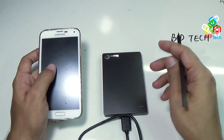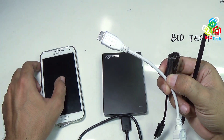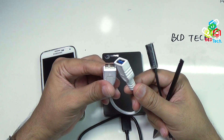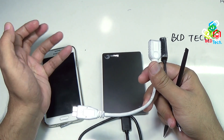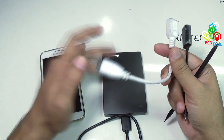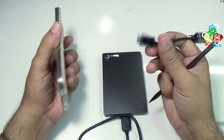Now as you know, we have 2 OTG cables. In the market, there are 2 types of OTG cables available: one is USB 3.0, and the second is USB 2.0. Never use the USB 3.0 cable to use this hard drive with your Note 3 or S5, because this doesn't work — I had tried many times earlier, this doesn't work with this hard drive. So keep that aside and use the USB 2.0 cable.